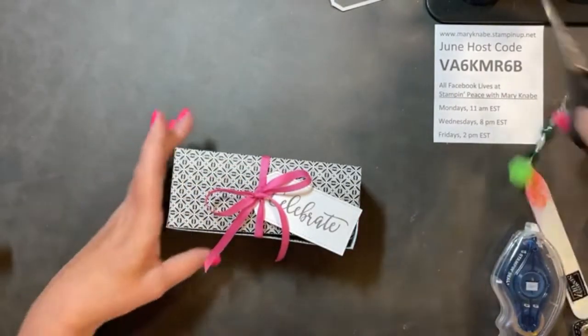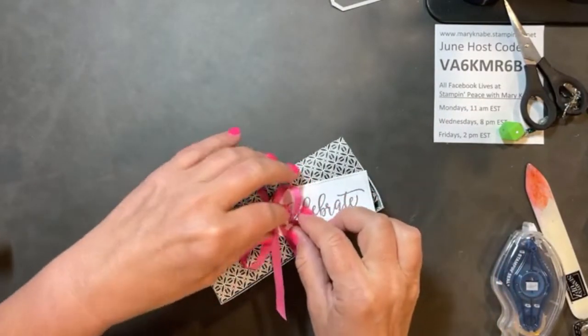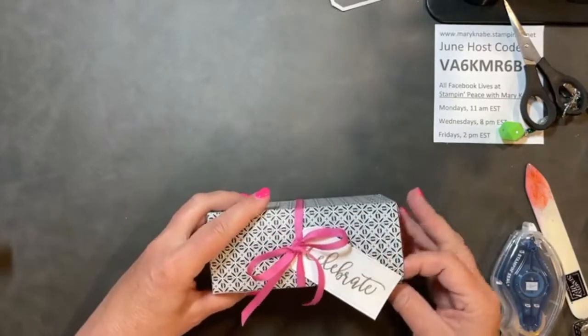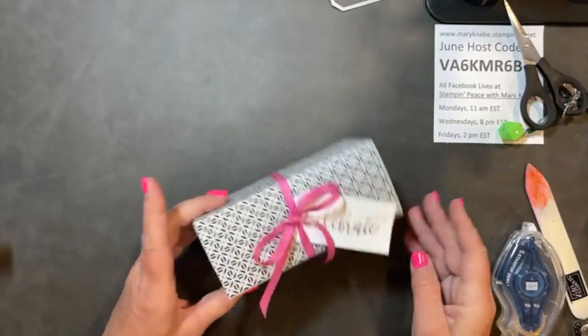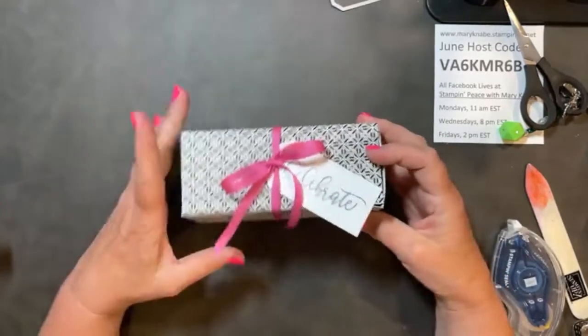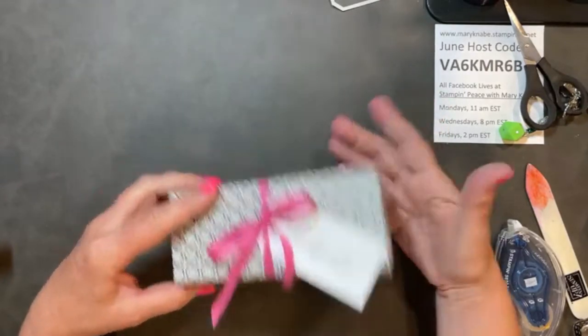And I get to use up some of my retired ribbon. The Magenta Madness color is not retired — however, this ribbon is. And there you have it — a really simple, but yet elegant and special-looking gift box.